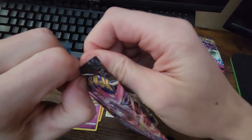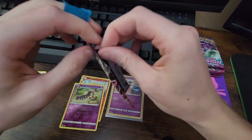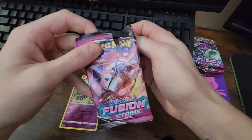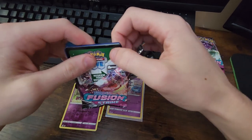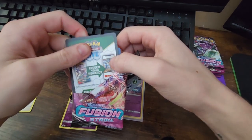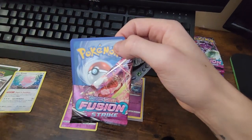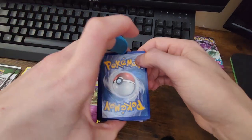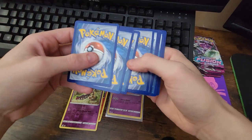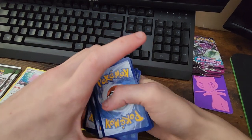I really want the Mew, the Mewtwo from Fusion Strike. And for this pack to open — there we go. That was really aggressive. Oh no — please tell me it didn't... okay, it only damaged the code card. Cool, we don't care about that. The damaged code card is okay as long as the normal cards are fine, right? Three and a four. Booyah.